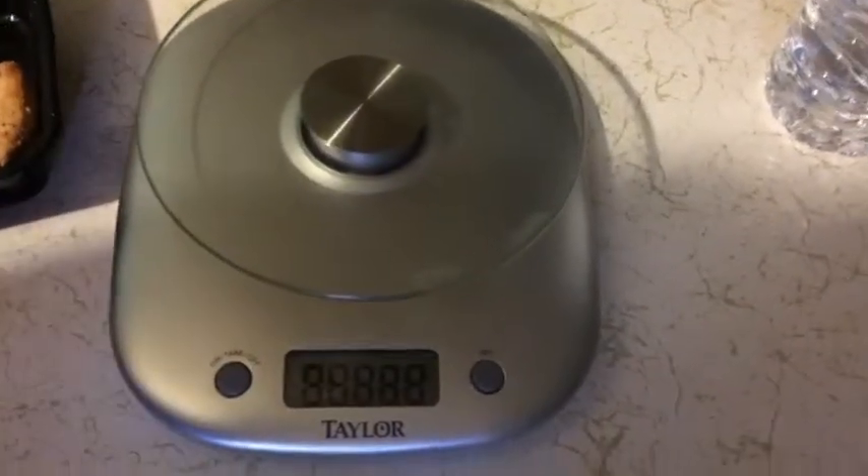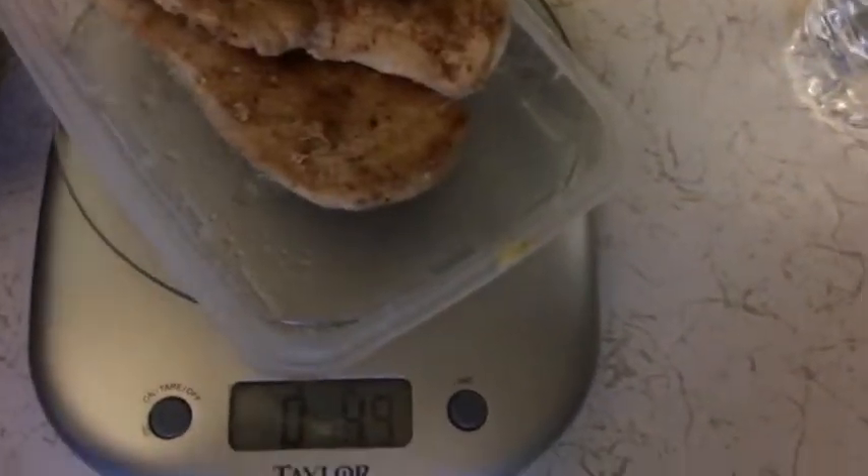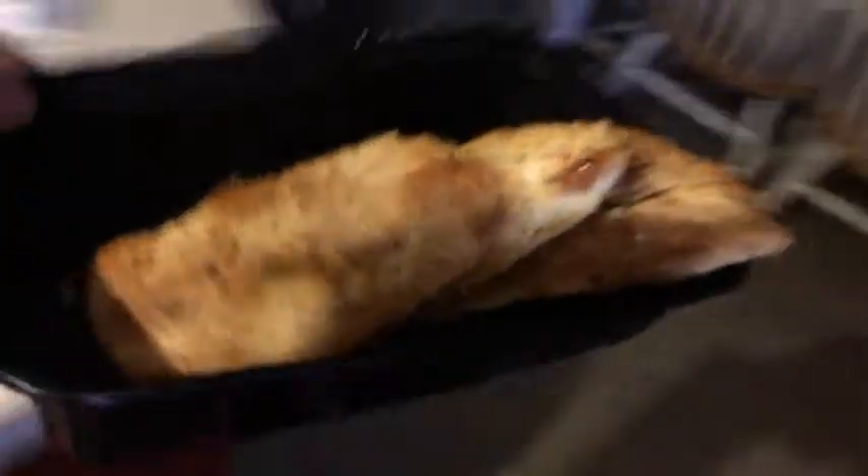First we got to turn our scale on, make sure it's on the right direction. Reset it back to zero. Grab that chicken breast — and there it's about 4.4 ounces of chicken. I'm going to put it back in and actually put it in the microwave.